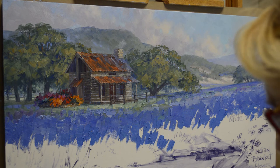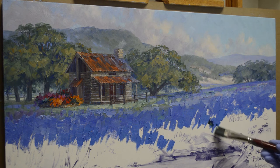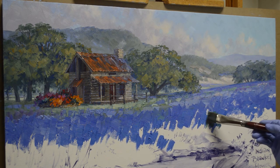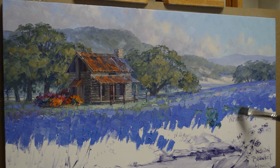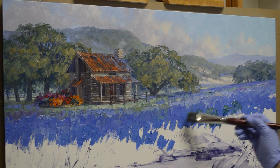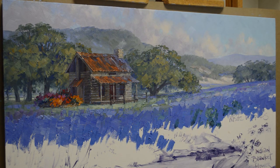Now what I'm going to start doing is working some darker greens and my foliage colors in between the blues where I've left the white spots. As I go back, I use cooler mixtures — these are mixes of phthalo blue plus a little cadmium orange plus white. That's cooler so that the foliage goes back. Cool colors go back, warm colors come forward.